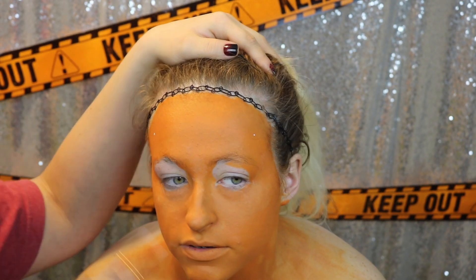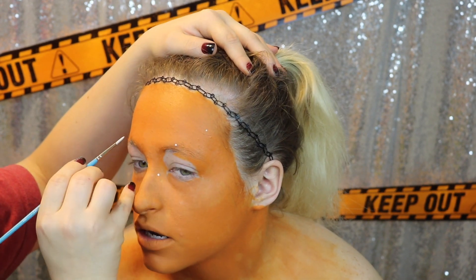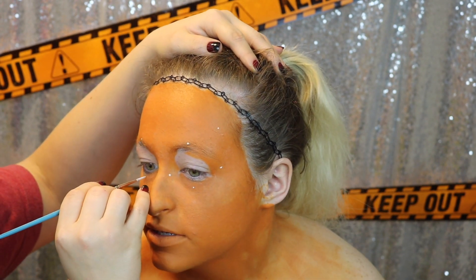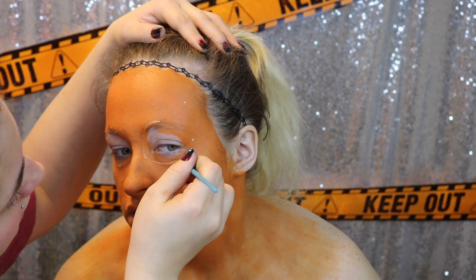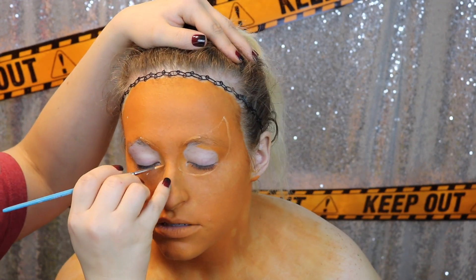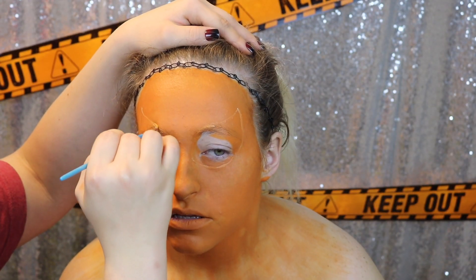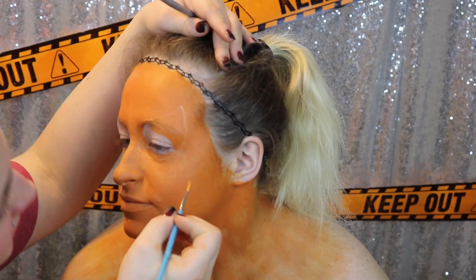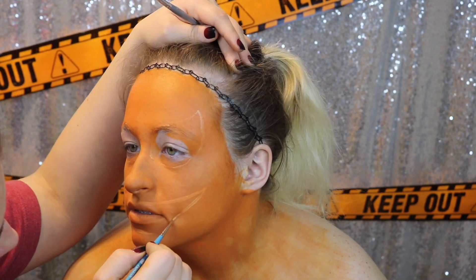Once we have everything set, we are just going to start to map out our design. This is just some white body paint and we are mapping out the eyes with some dots to make sure both of them are even. Once we are done mapping it out, we are going to go in and trace around the dots to get the shape around the eyes. Then once we are done mapping and tracing that out, we are going to start to move on to the other portions of our face — our mouth.